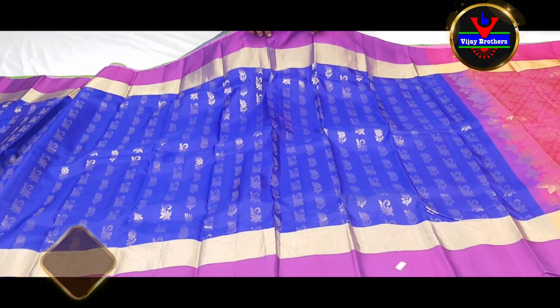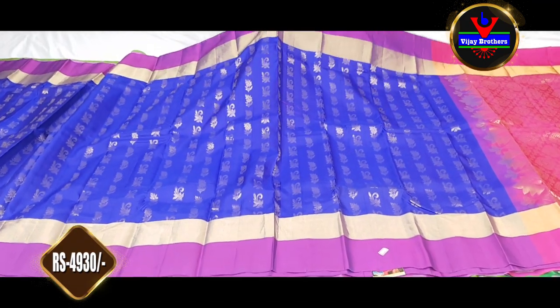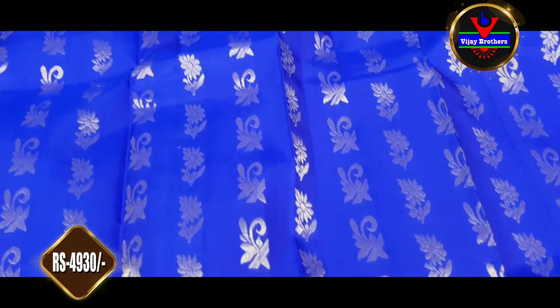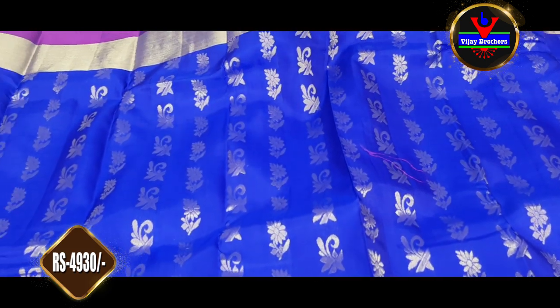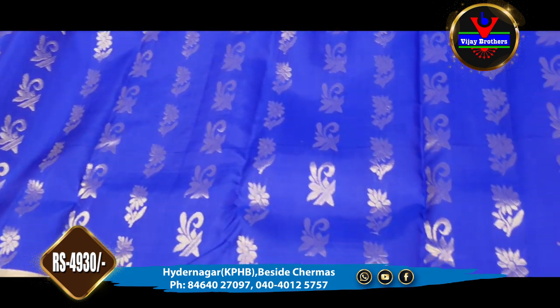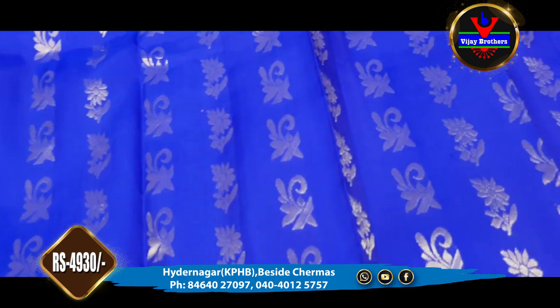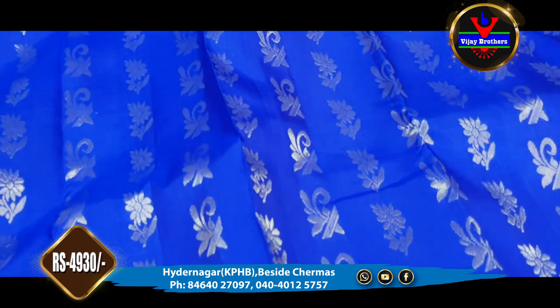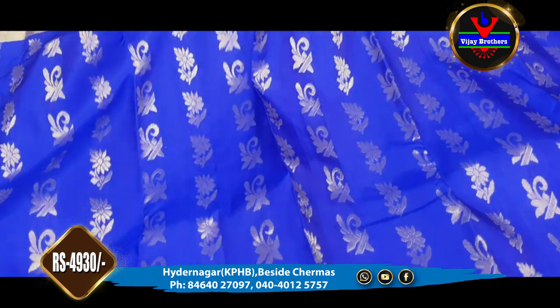First, we are going to show the blue and royal blue color combination. We are going to show the middle part and the royal blue color, and also the gold color. We are going to show the different flower booties in a straight line style.